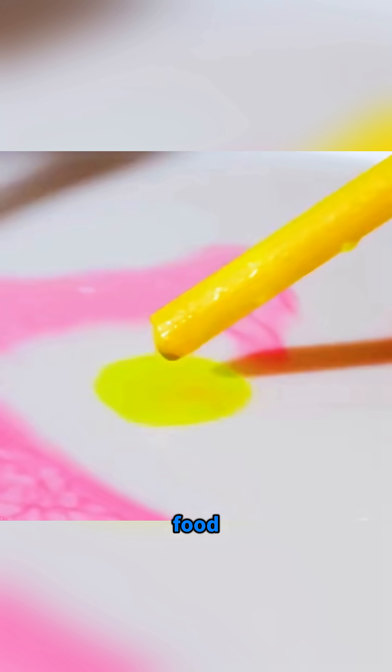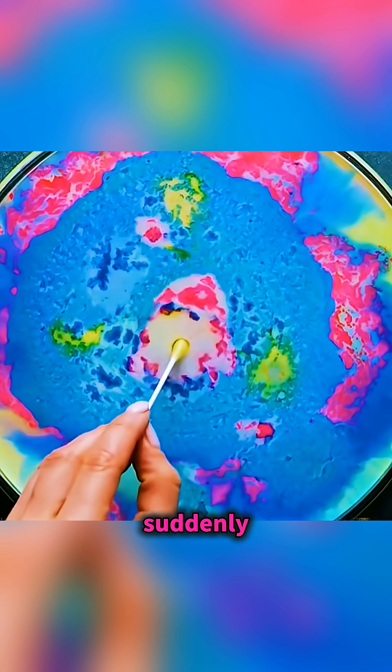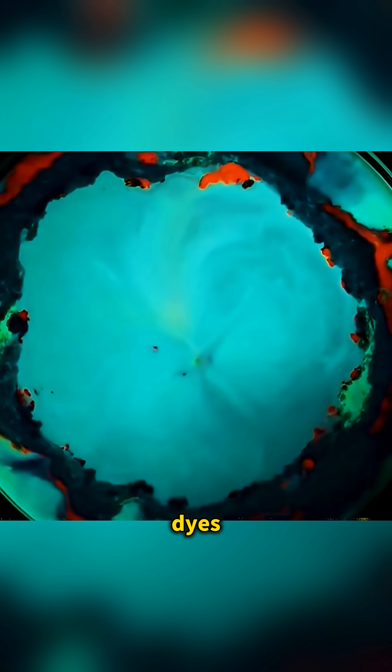Drip a few bright food colors into expired milk and gently touch the center with a cotton swab dipped in dish soap. The colors suddenly race away in all directions in swirling patterns as the soap breaks the surface tension and shoves the dyes across the surface.